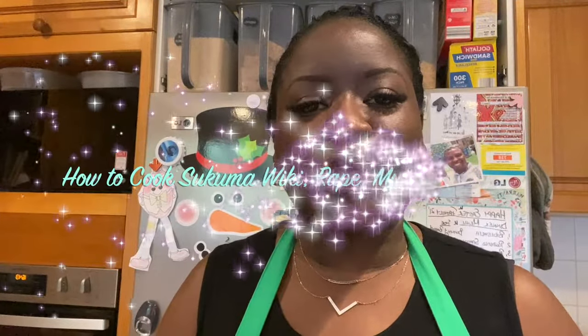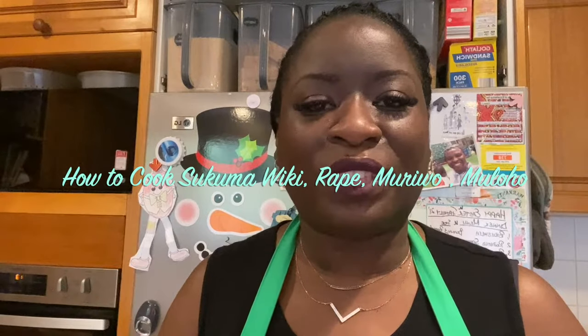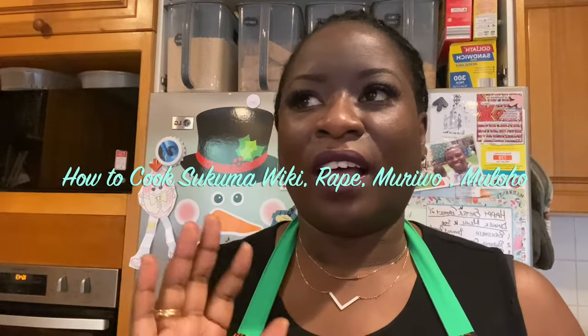Today we're cooking a very common and much loved vegetable eaten across East, Central, and Southern Africa called rape. It's called muroho, muloho, or skumawiki in Kenya, among many other names that will be listed through the video. It's a big favorite vegetable that many of us who grew up in those parts of Africa have consumed.